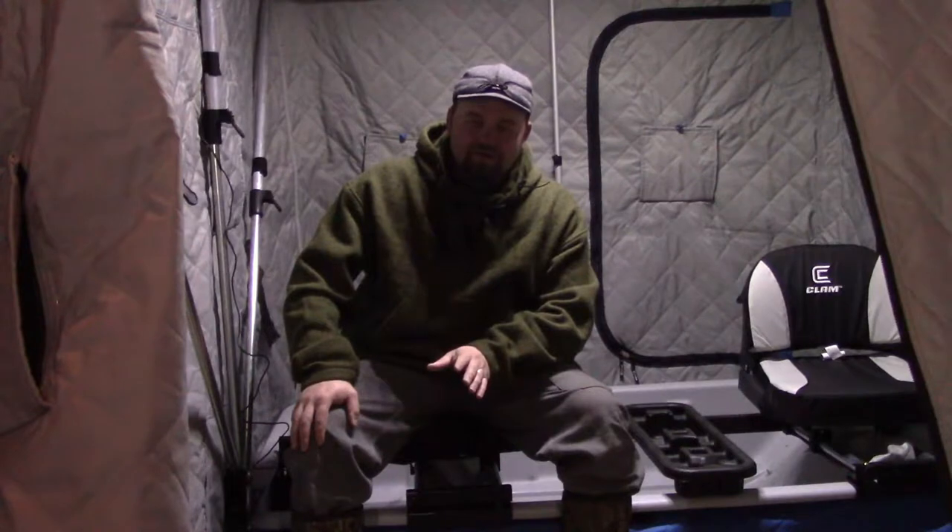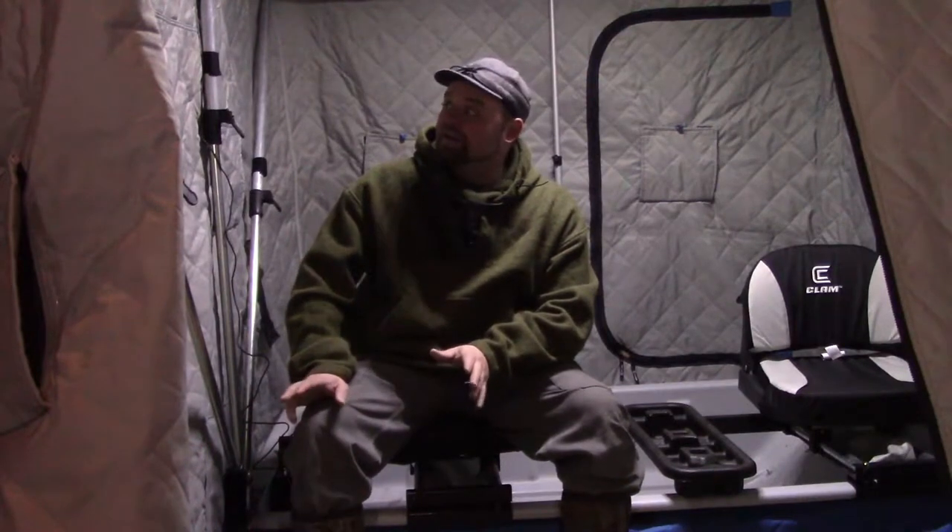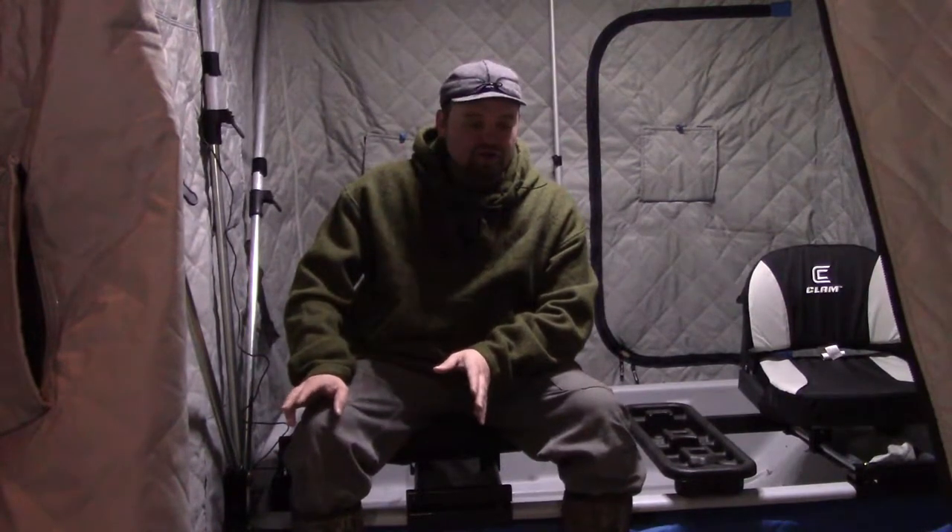Whatever you do, don't just throw your gear in a truck and head up there and then start pulling it out. You need to get everything out at home, go over it, look it through, make sure you've got everything you need. And for me, number one is checking the shanty, making sure everything's in good working order and it's good to go.